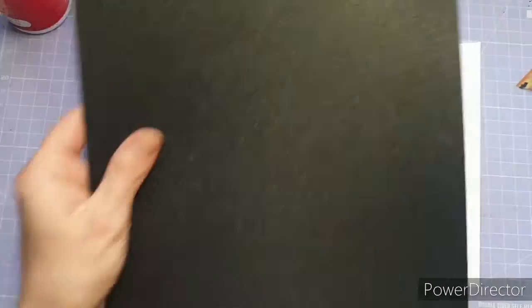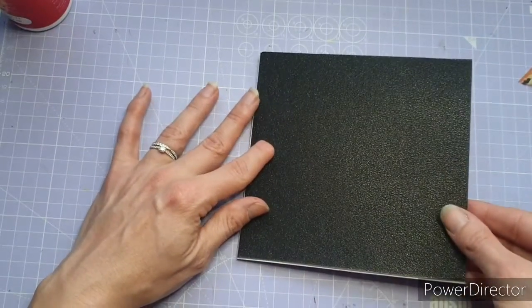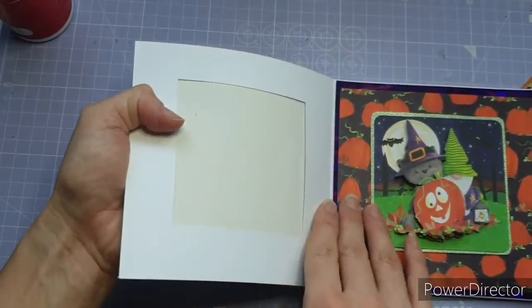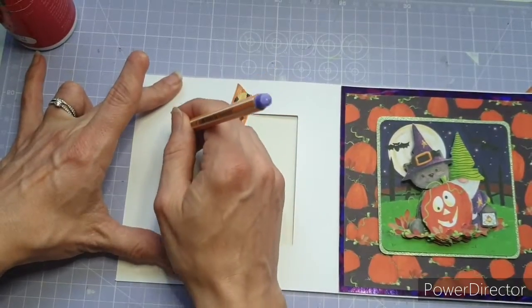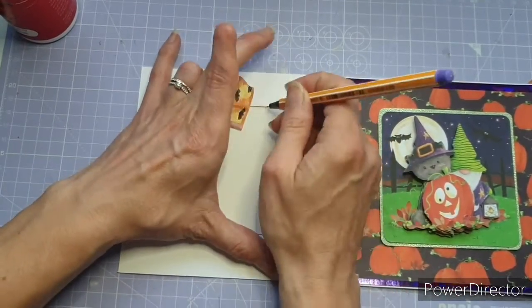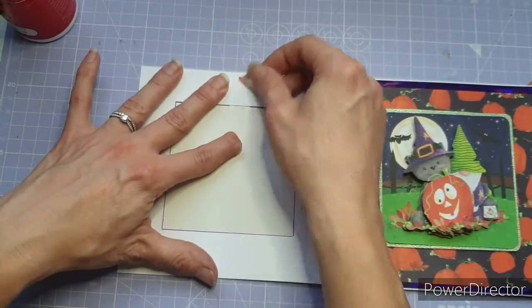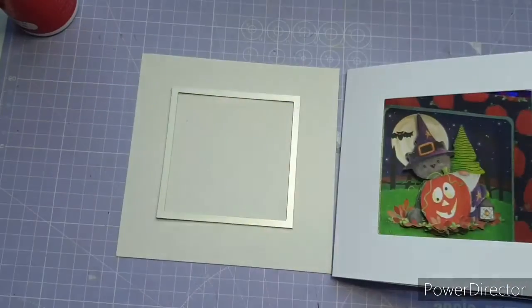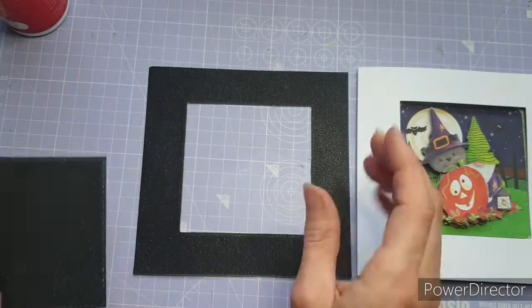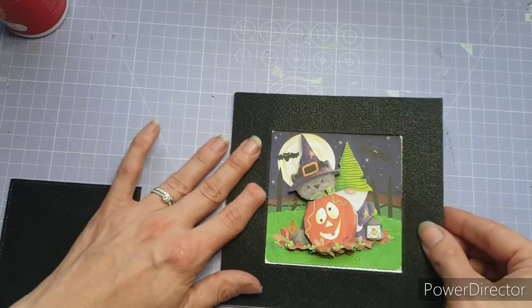I'm using black non-shed glitter card for the front — again cut to five and seven eighths by five and three quarters. To get the die in the right place, I carefully hold the black card in position, matte it down with washi tape, and draw around the aperture. Then I remove the washi tape, place the die on my outline, hold it with washi, and run it through my Big Shot. Voilà — that's die cut beautifully and I can adhere it straight onto the front. It really worked — it looked beautiful.